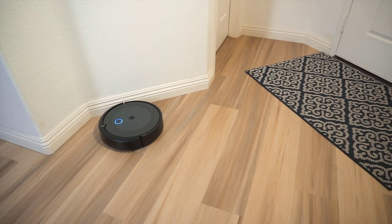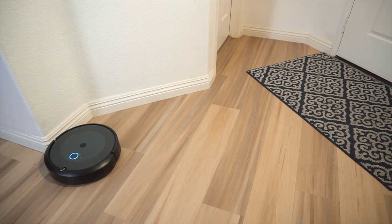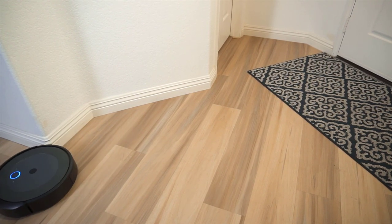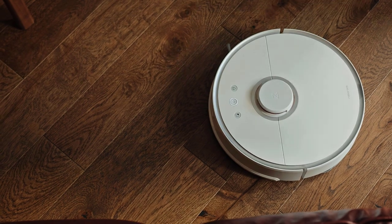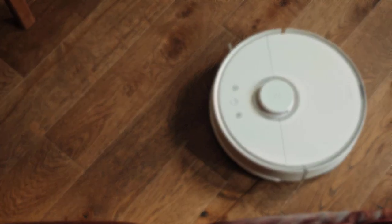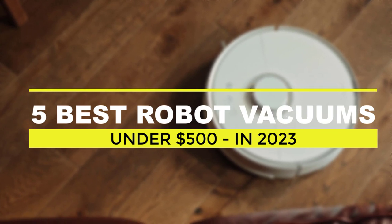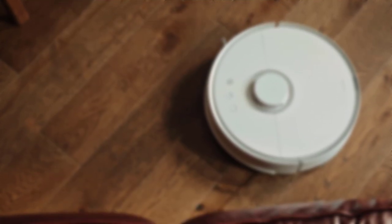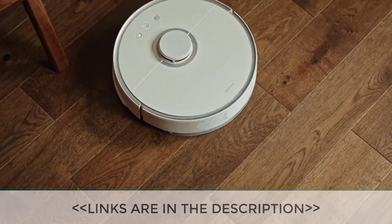The robot technology also allows for automated and hands-free cleaning, freeing up time for other activities. With the advancement of technology, keeping your home clean has become easier and more convenient. In today's video review, we'll be showcasing the top 5 best robot vacuums with mops under $500 in 2023. You can find a link for each vacuum cleaner in the description to this video.